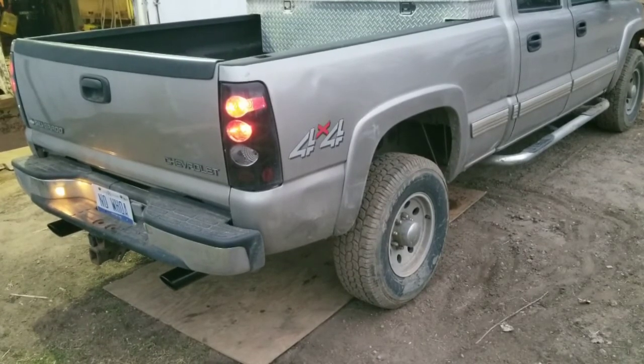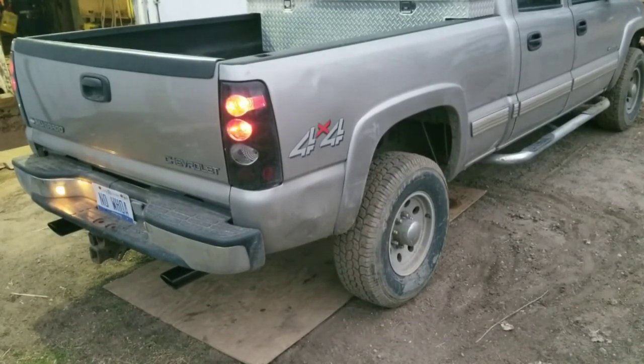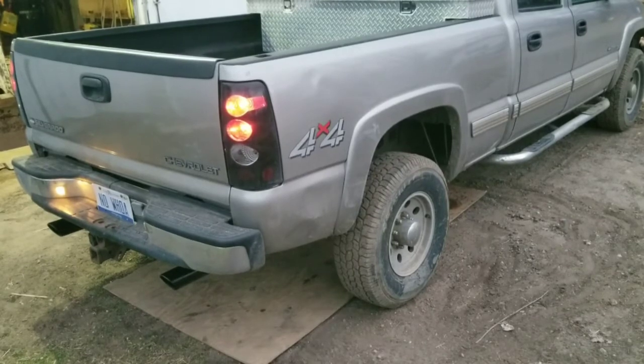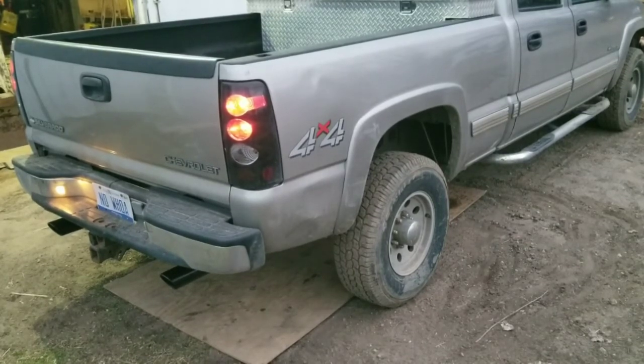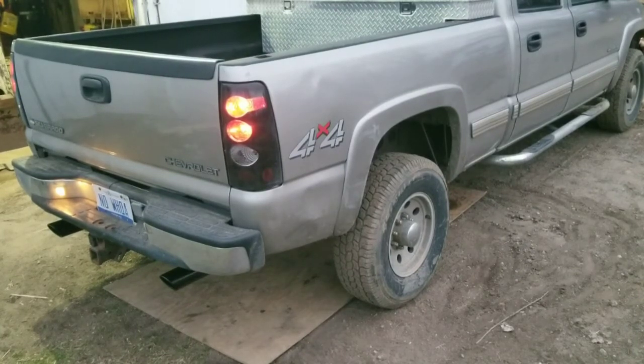There you go — she is substantially quieter. I know some people won't like that exhaust because it is so quiet, but the whole reason I put this on here was because the truck has been so loud for so long. It's going to be super nice to drive without hearing a roar reverberating in the cab. Thanks for watching, hope you notice the difference.